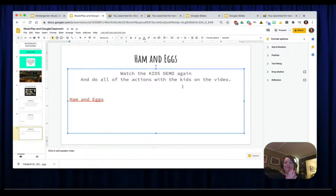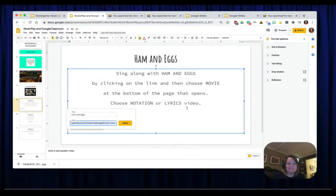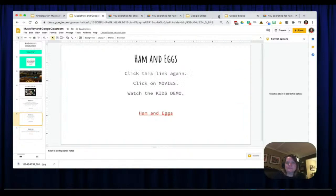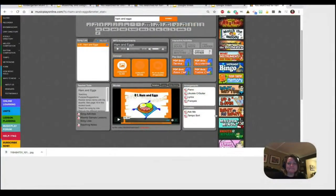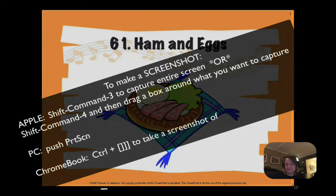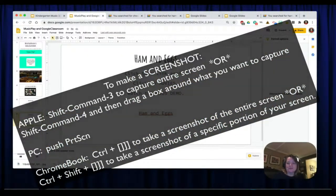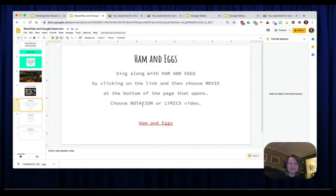The neat part about the song is that it gets faster and faster with each verse, so it gets harder to keep track. If you want to make it look even prettier, you could take a screenshot of Ham and Eggs and put it in here to make that the clickable link. Let me show you how to do that. You are licensed to do this if you are a licensed user of the program.